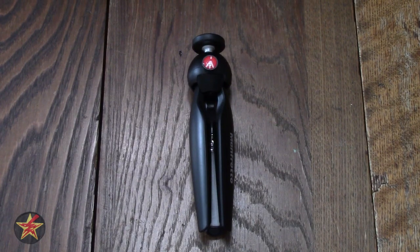Hello, I'm Wonder001, and this is my review of the Manfrotto Pixie Mini tripod.